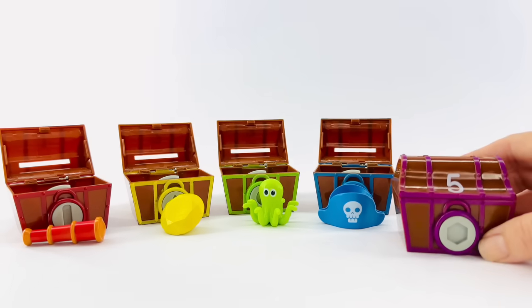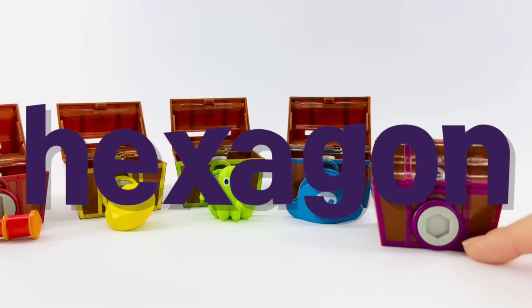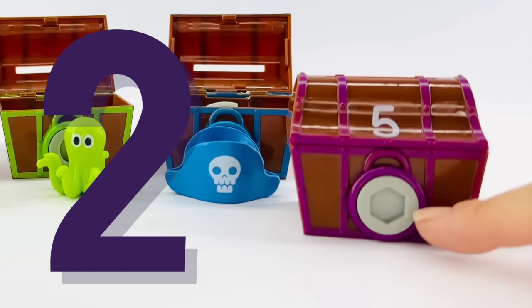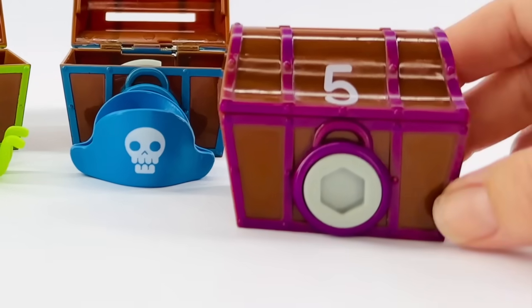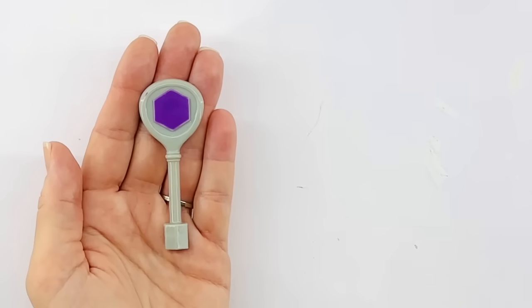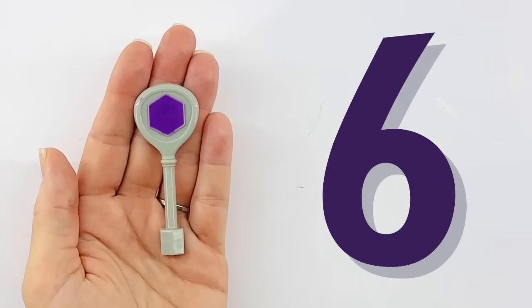Do you know what shape this is? It's a hexagon. A hexagon has six sides of equal length and six corners. Let's count them to make sure. One, two, three, four, five, six. Let's look for the key. Do you see the purple hexagon? Yes, it's right here. Let's count the corners to make sure we have the right one. One, two, three, four, five, six.